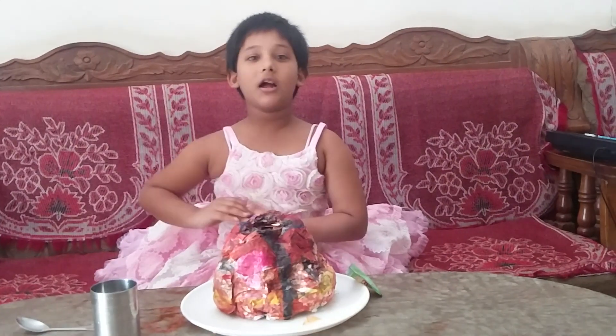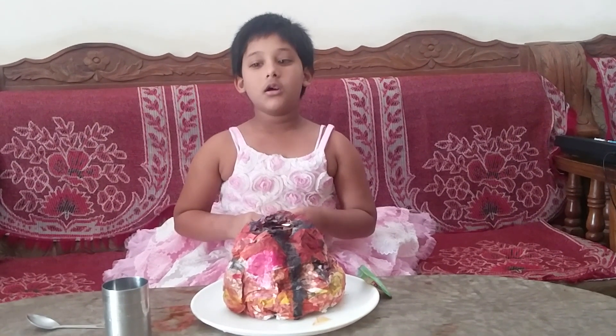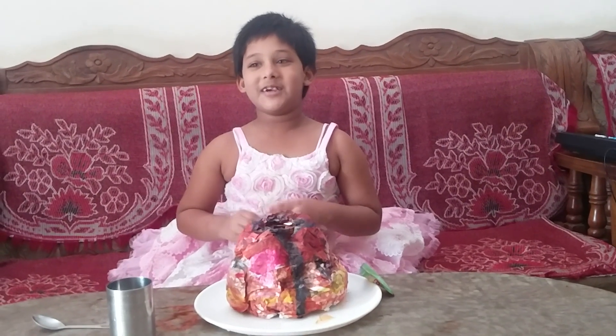Hello friends, I am Nyasha and I am going to show how to make a volcano action.